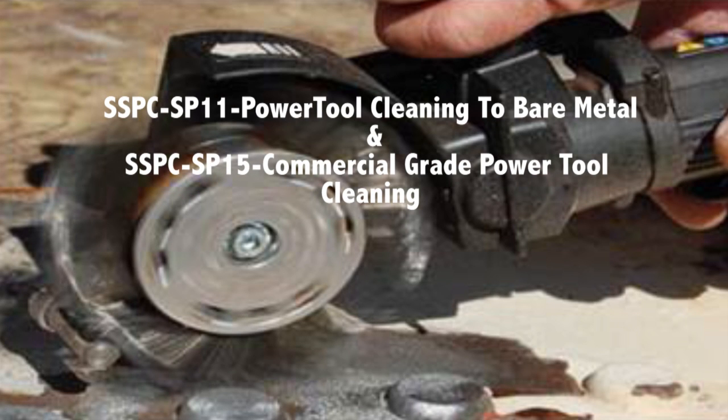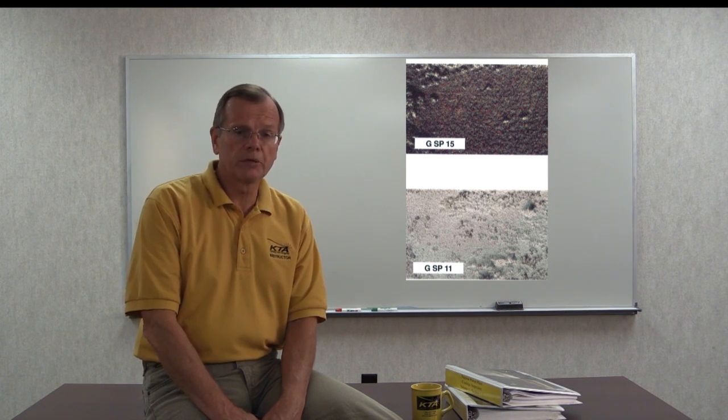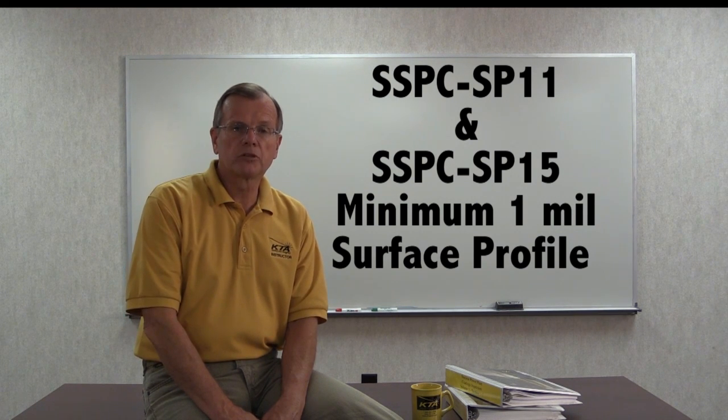SSPC SP11 power tool cleaning to bare metal, and SP15 commercial grade power tool cleaning, require the removal of all loosely and tightly adhering rust, paint, and mill scale, unless the surface is pitted. If it's pitted, traces of debris can remain in the pits. SP15 also allows staining to remain on the surface in up to 33% of each 9 square inches of repaired steel. Both SP11 and SP15 invoke a minimum 1 mil surface profile.